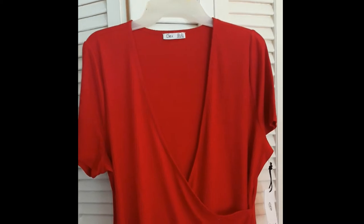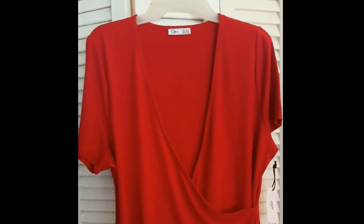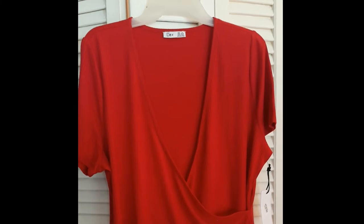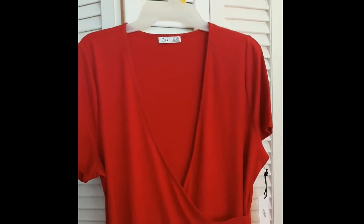The next item is a V-neck, kind of a wrap-around, short-sleeved red blouse. This would work great because black and red are school colors — Go Eagles! We'll have to see how this one fits. I saw this on their website and thought it would be great.